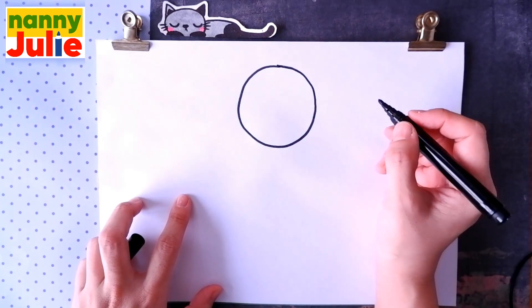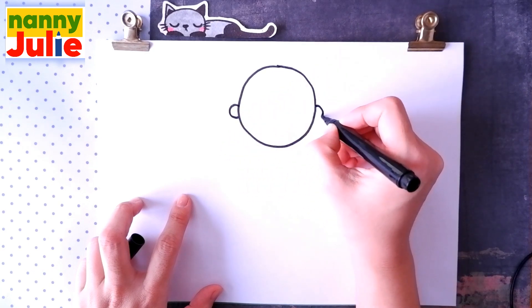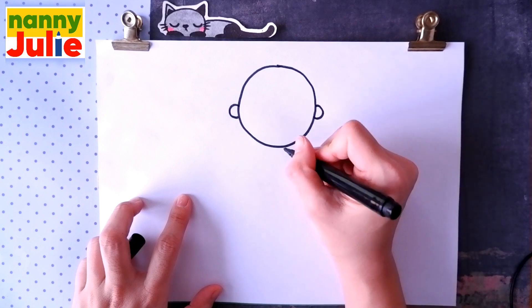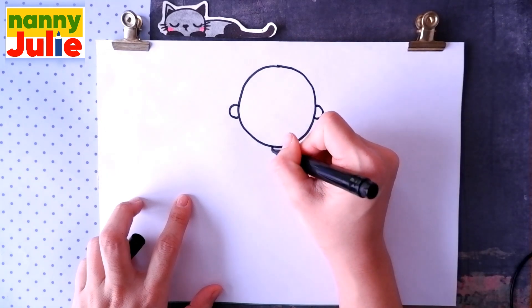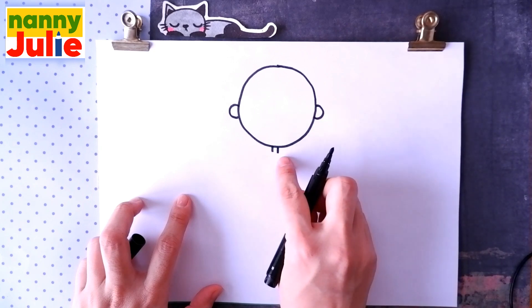Then we're gonna draw the ears — a C shape on the left side and a backward C shape on the right side. Now let's draw her neck: we're gonna draw two short lines close to her head, the first and the second.